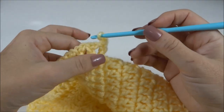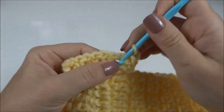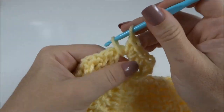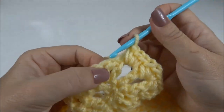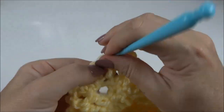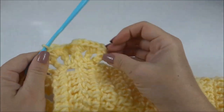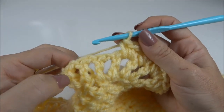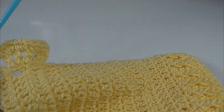Finalizei o babadinho. Agora venho finalizando por completo, fazendo três pontos baixos em cada espaço desse. No espaço de correntinhas, trabalho três pontos altos, sempre entre um ponto e outro no espaço da correntinha. Ele vai ficar ainda mais franzidinho e mais pesadinho pra deitar o babadinho. Então, percorro ali toda a voltinha com três pontos baixos em cada espaço de correntinhas, e volto pra enfeitar a roupinha e dar os acabamentos finais.